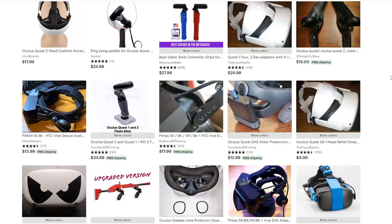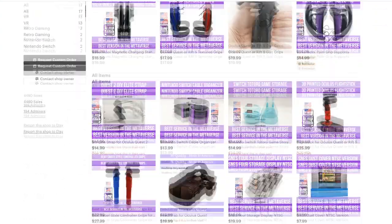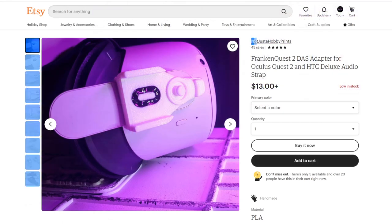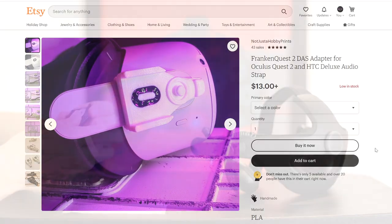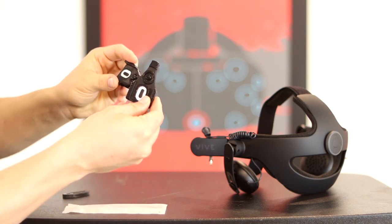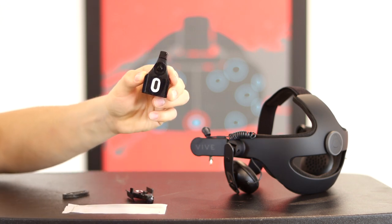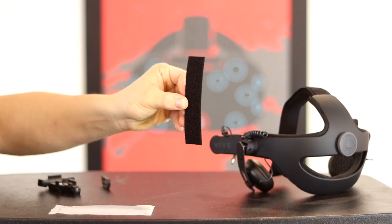The Metaverse Make adapter has no major issues except that it slides around a bit. I bought my Quest 2 adapter for a lot cheaper from a vendor called Not Just a Hobby Prince — links are below. It snaps on, snug fit, doesn't slide — perfect, no complaints. Most vendors also supply a D-ring for extra comfort on the top. Check that the vendor supplies Velcro for the D-ring; if not, buy or cut a 1-inch by 4-inch Velcro strap.